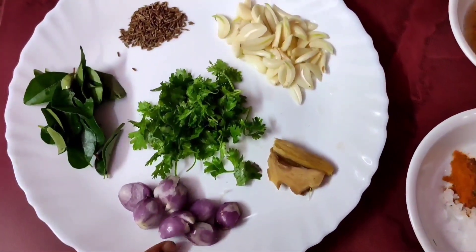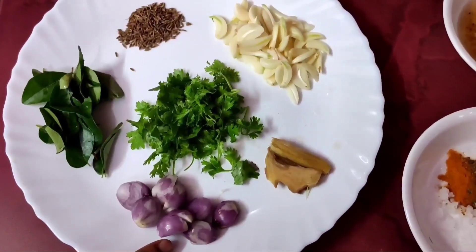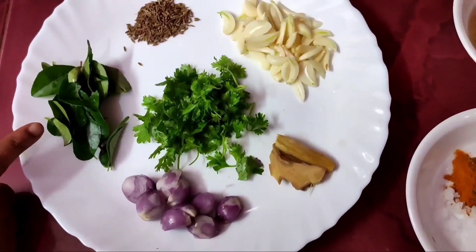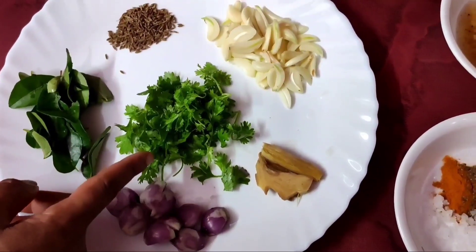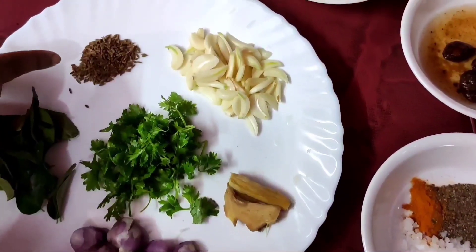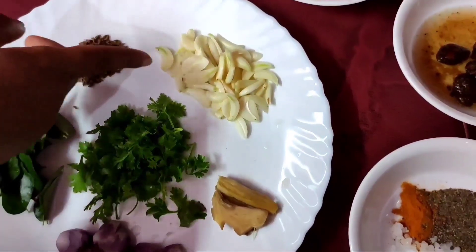I will add 2 carrots. Let's mix 2 small pieces. 1 cup of salt for 4 hours.